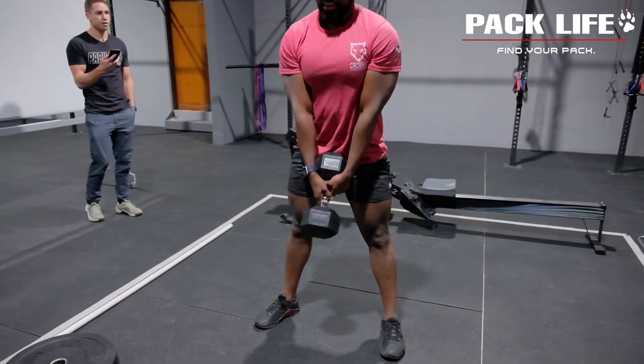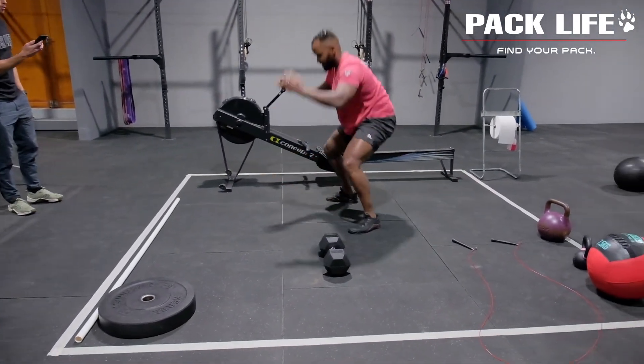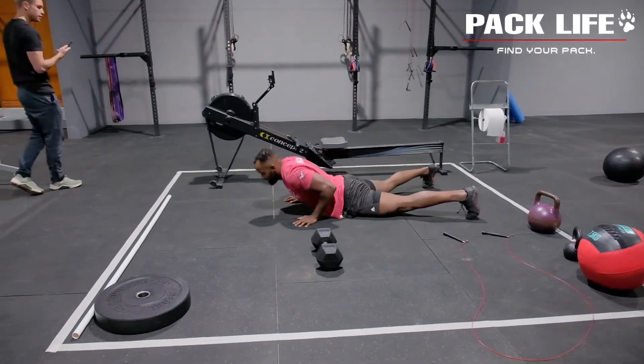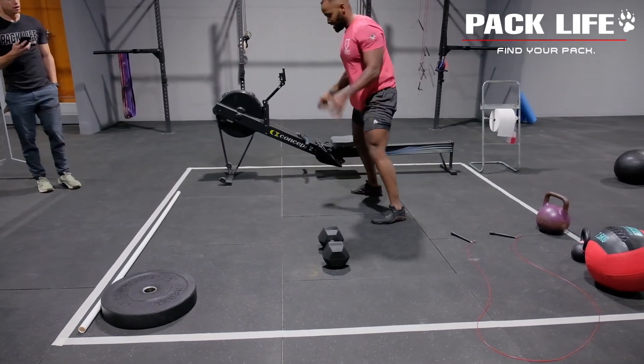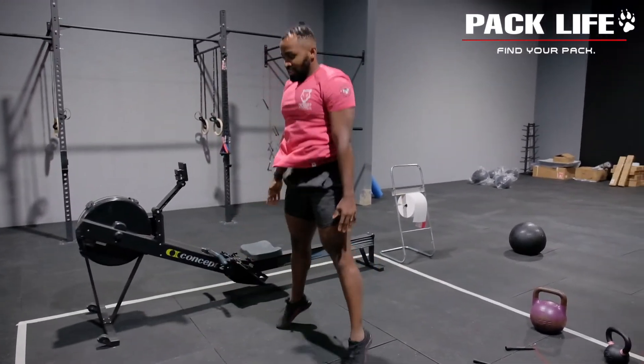From there you're going into a minute of burpees. Your partner will have done their deadlifts, and now you're going to start with a minute of burpees. You can do half burpees if you want to as well — that means excluding the push-up portion of the movement — keeping those hips up nice and high.